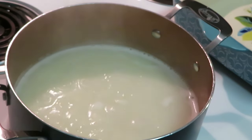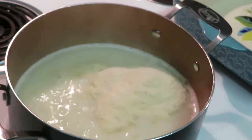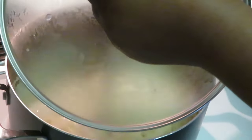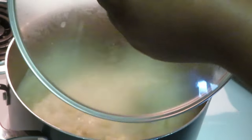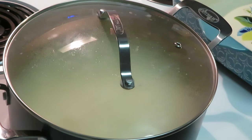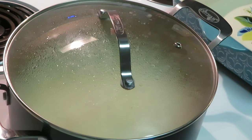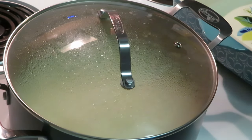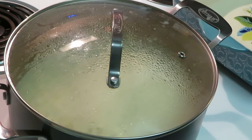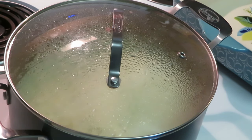Okay, calm down potatoes, calm down. I got my heat turned down, it just needs a minute to settle. Sometimes I add a little milk to my potatoes, especially with these kinds of mixes. I'll add a little bit more water too. So yeah, that's what it's looking like — I'm gonna add a little milk.